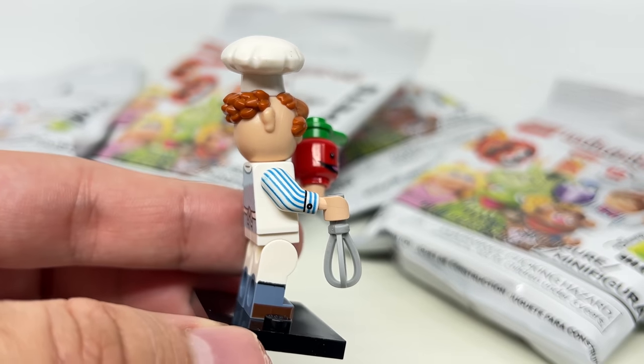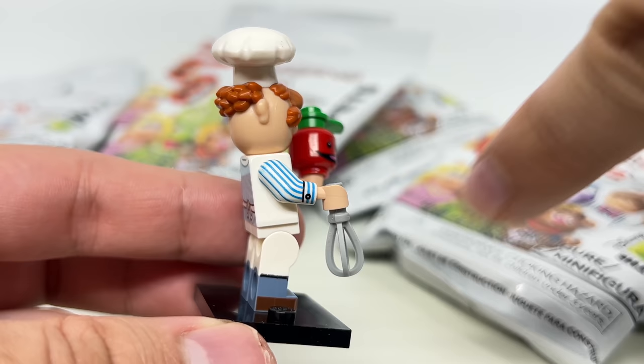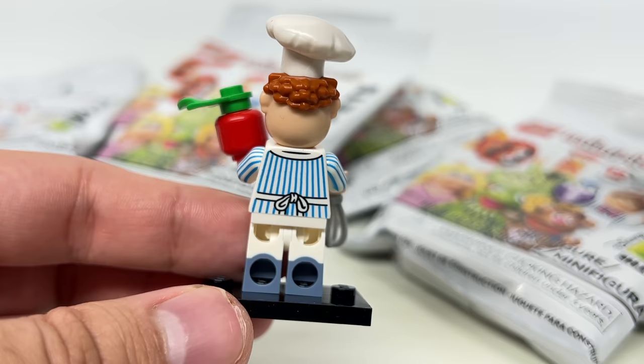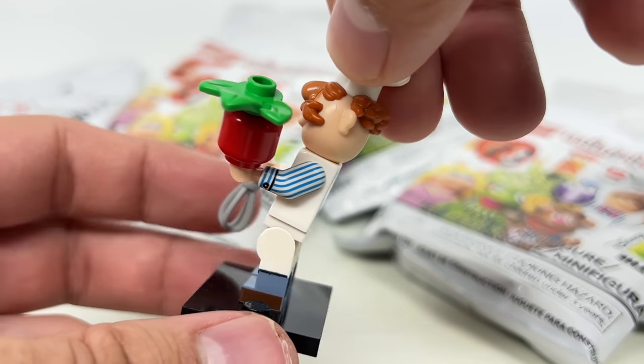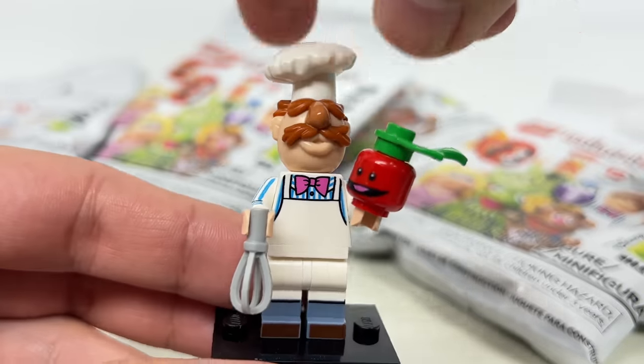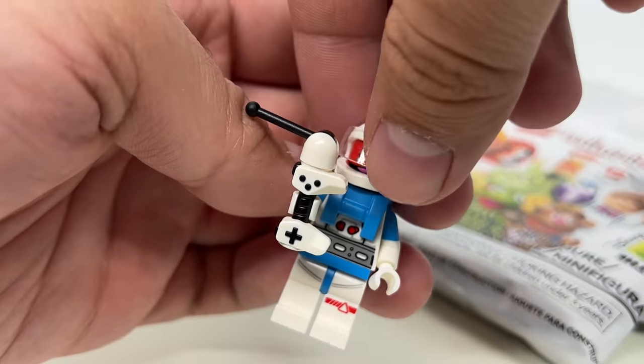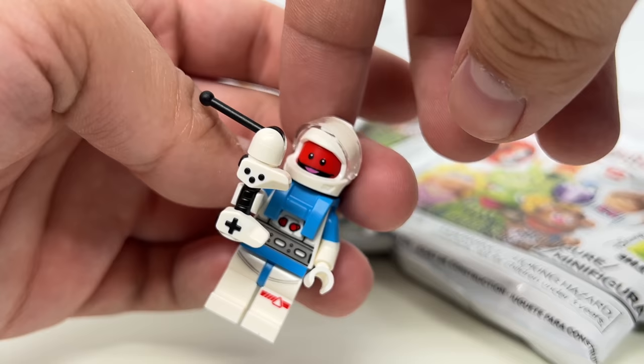You do have some side arm printing there, dual molded legs, and also some molding at the back with the hair. This is just a really high quality figure and a dream come true. Swedish Chef looks fantastic. Just look at this guy right here.